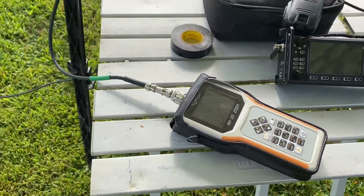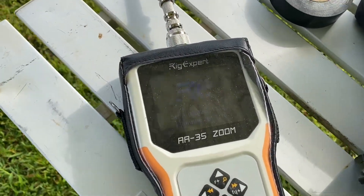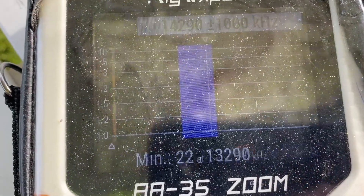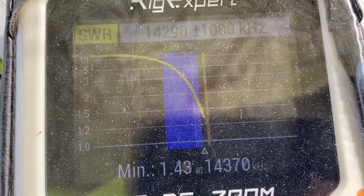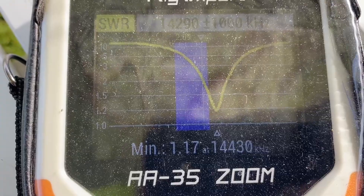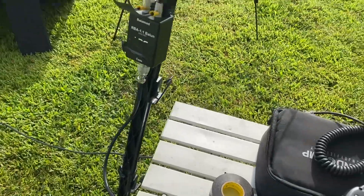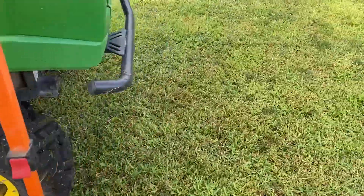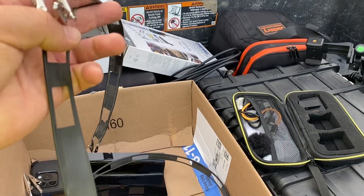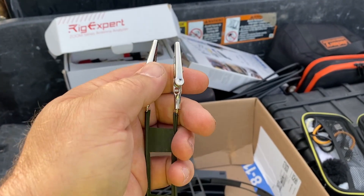First thing we want to do is check the SWR with the RigExpert, and let's see what that looks like. We've got it set for 20 meters. It is a little short, so we need to back that up a little bit. Luckily I have in my possession some window line tuning strips - this is a one-foot strip with alligator clips I can just clip onto the existing feed.